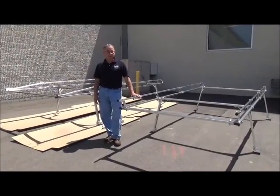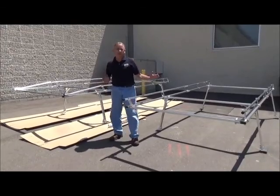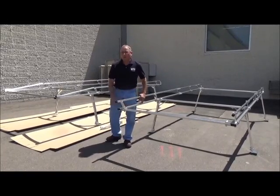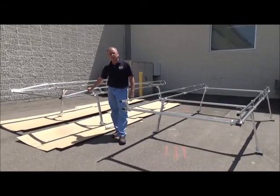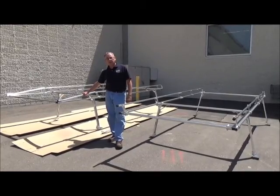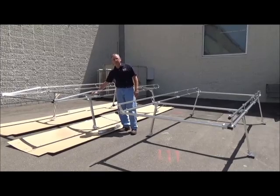Another difference between the Hauler rack and the Hauler 2 rack is the width of the crossbar. For a full-size truck rack, the Hauler has a 54 and a half inch crossbar, whereas the Hauler 2 has a 63 inch crossbar. The Hauler 2 requires a wider crossbar because of the bracketry utilizing the H brackets and the T brackets.